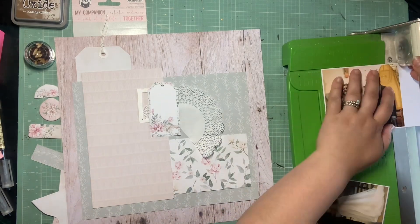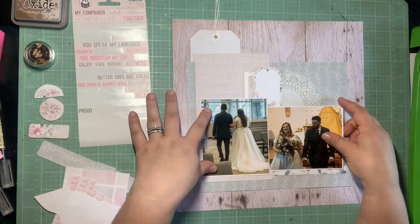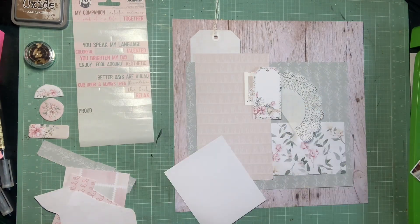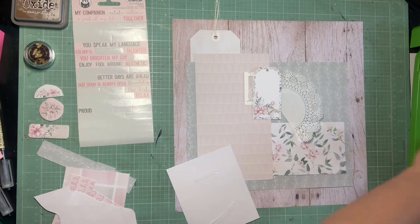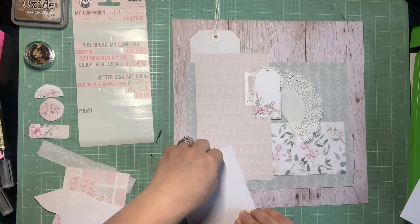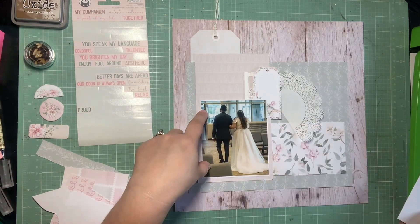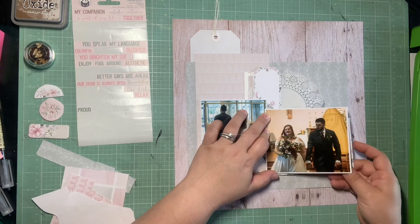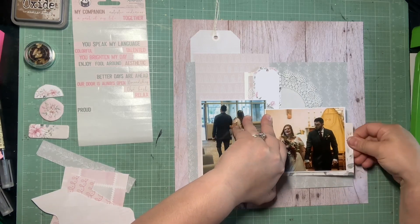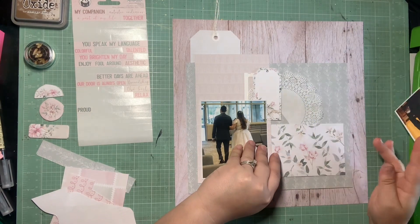Trimming these mats up here really quick — I do want them slightly overlapped but not covering up important pieces of the photo. This is clearly at the end of our wedding ceremony where Marcus and I are walking back out the aisle. I mean, I feel most people are stressed out before their wedding just because they're worried — I was worried I was going to trip on my dress and fall, or say something wrong during the vows.